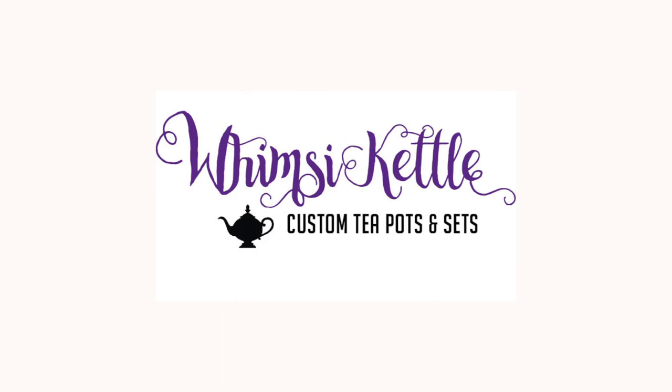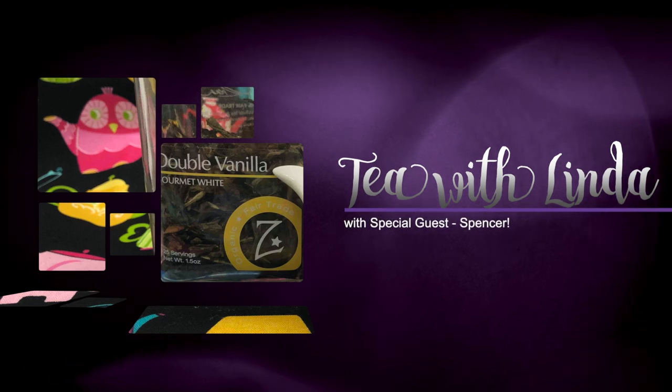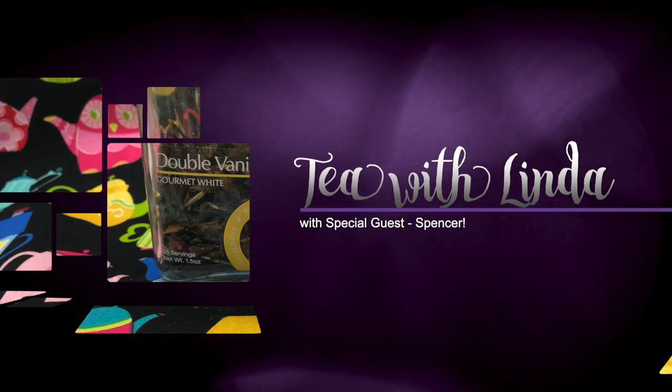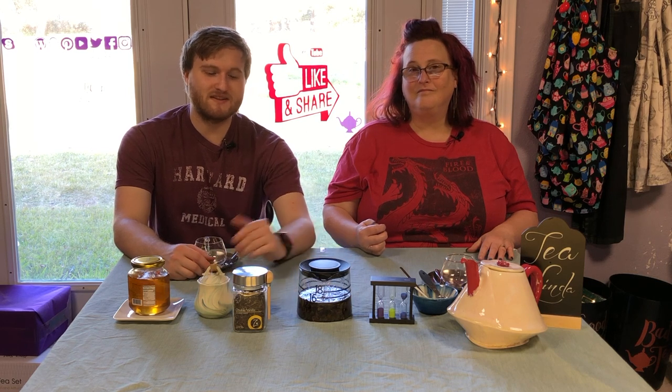Hello, Spencer. Hello, Mother. All right, this is almost done. So we're going to be reviewing a double vanilla gourmet white tea today, which may not be a white tea, but who knows? We did have some minor issues and we are back with it almost done steeping.